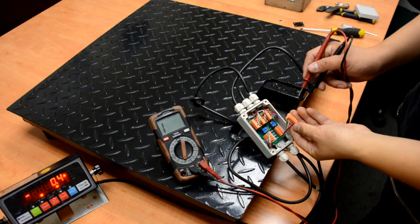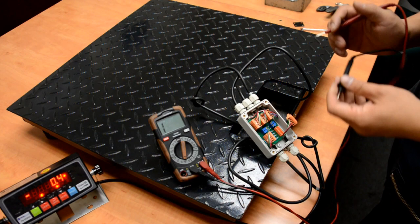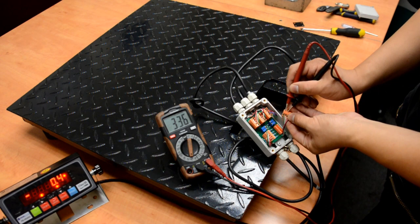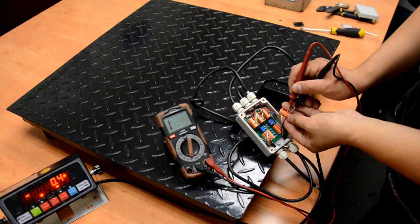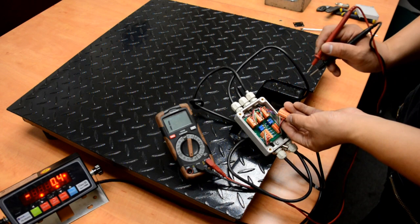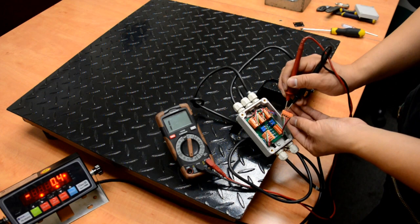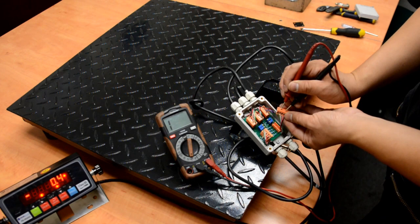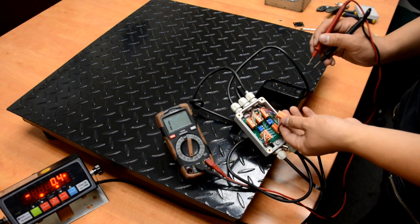Now I'm going to show you how to check if the load cell wiring is good. For a floor scale shear beam load cell, you need a multimeter with a resistance meter. To check the load cells: the green and white wires should be very close to 350 ohms. The red and black should be close to 380 to 395 ohms — this is within the normal range. Any wires between each other should not have a short circuit — no matter what, there should be no zero-ohm readings between them.